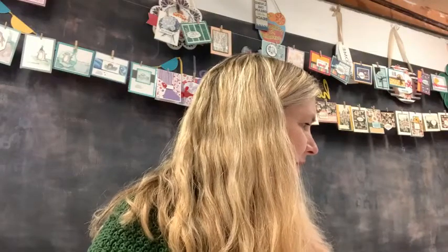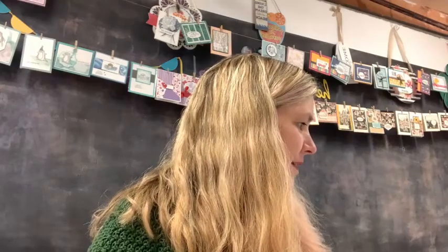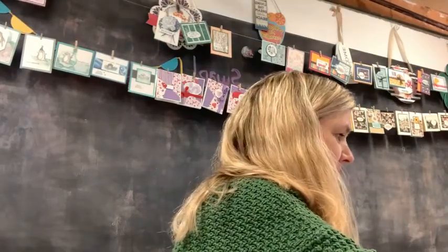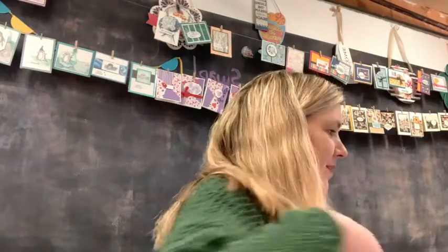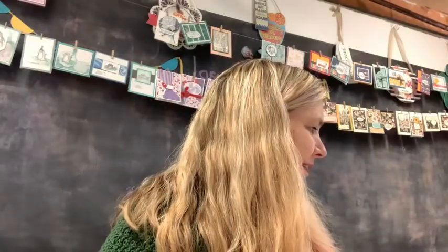Well hello everybody, it's Celine. I'm gonna give you guys a minute to get logged in and find us. I hope you're having a good day. Let's share this over to the creative group. Hi, I see there's a couple of you. Hey Kay, hi Jackie — it's so good to see everybody.